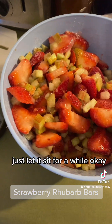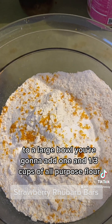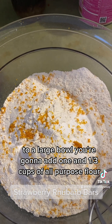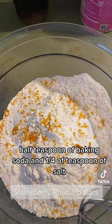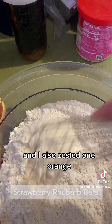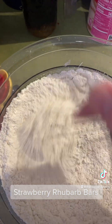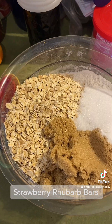To a large bowl, add one and a third cups of all-purpose flour, half a teaspoon of baking soda, and a fourth of a teaspoon of salt. I also zested one orange — totally optional, but I think it's going to be really good. Just whisk it all together.